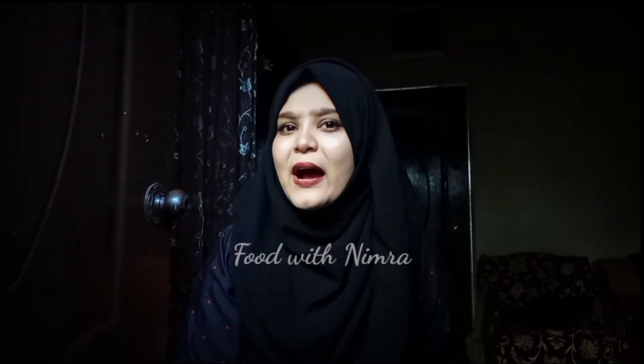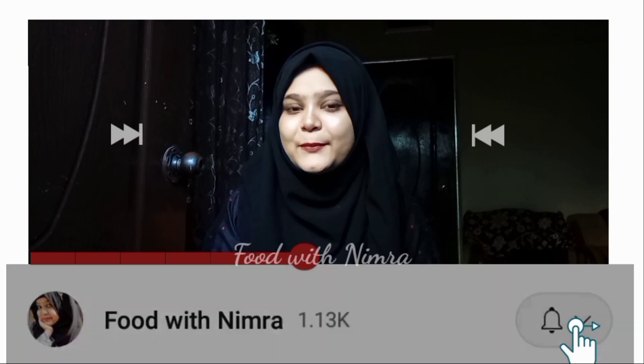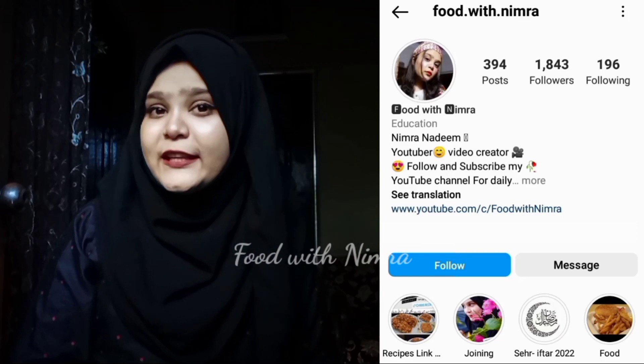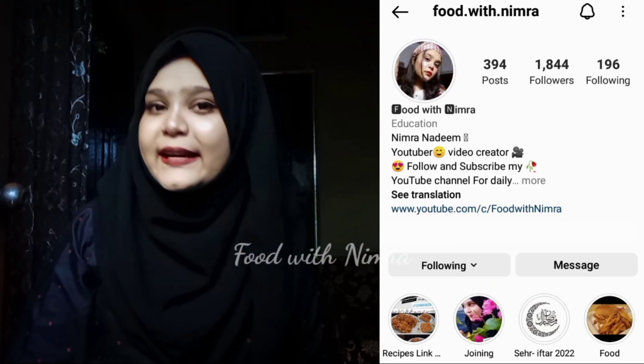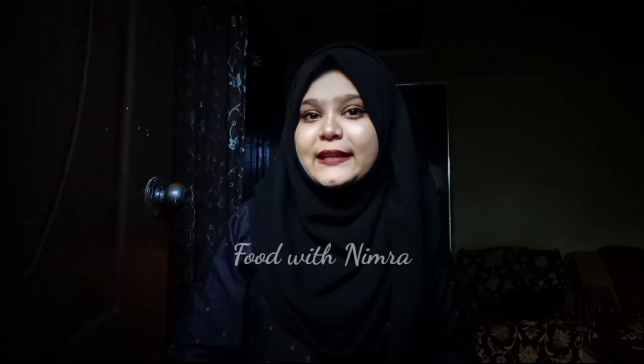If you are new or watching my channel for the first time, please subscribe and press the bell icon so you get notifications. You can also follow me on Instagram at Food with Nimra and tag me there.